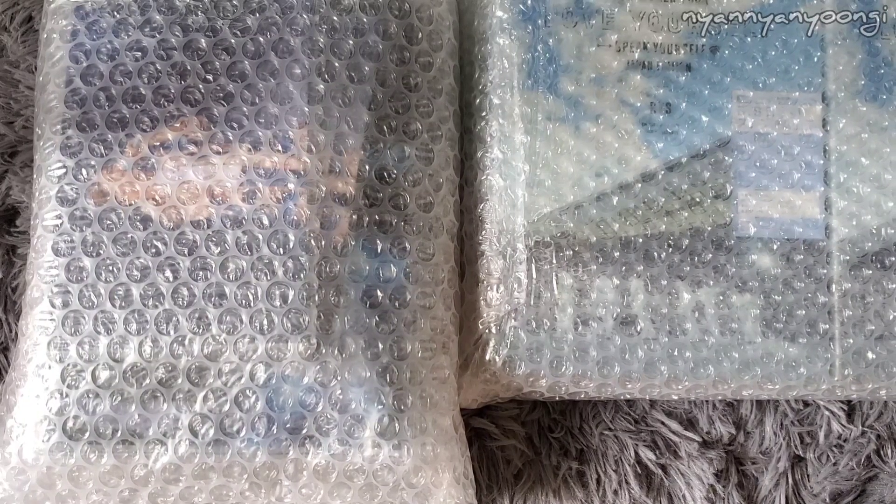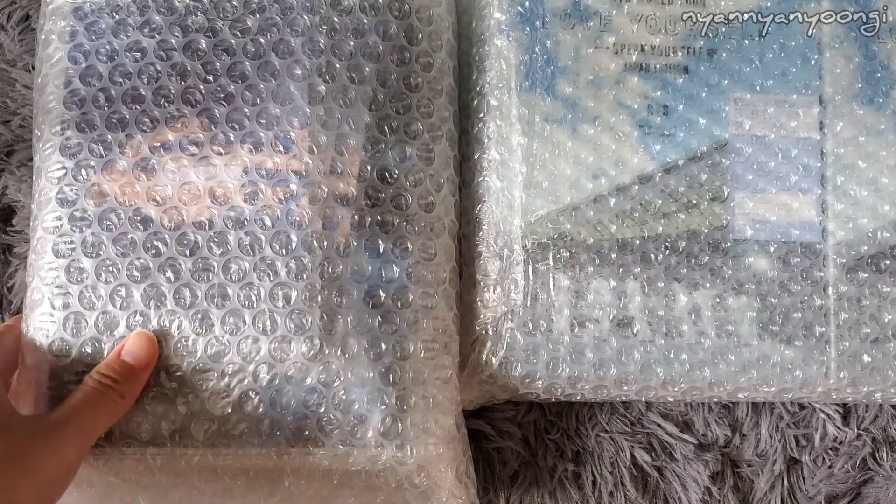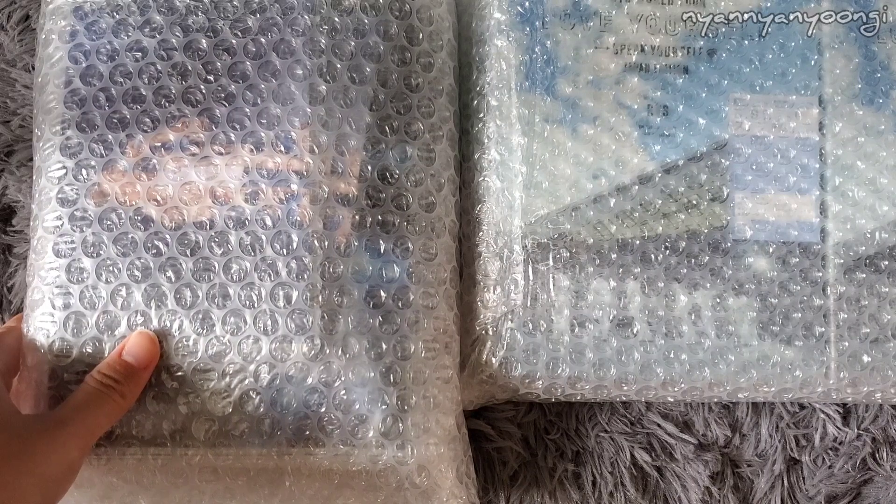Hello everyone. Today I'm going to be unboxing the Speak Yourself in Japan DVD and Blu-ray. This was stuck in Japan post for a while, but it finally got delivered to me. I ordered this from the Japan Big Hit shop, the fan club shop.